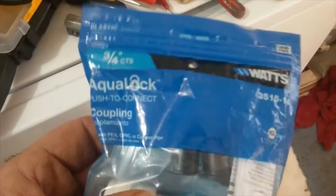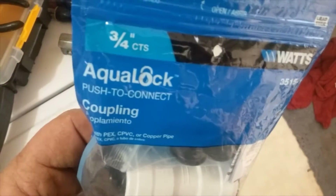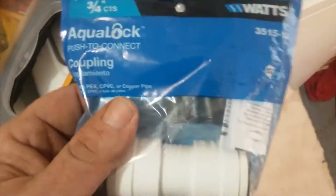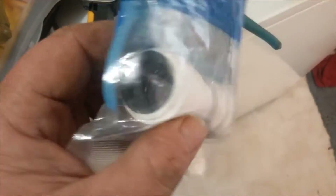Welcome back to the channel, sports fans. Today we're going to be taking a look at this AquaLock push-to-connect fitting from Watts. It's similar to a SharkBite, but there is one very important difference you need to know. I'm going to show you how to use it, show you that important difference, and the similarities. It operates a little differently than SharkBites.